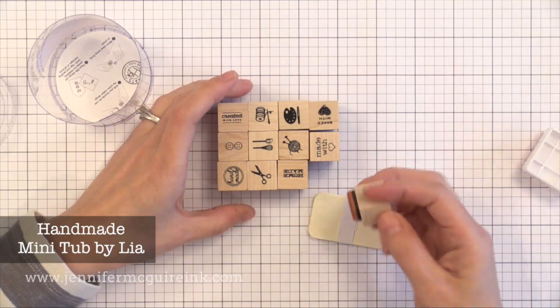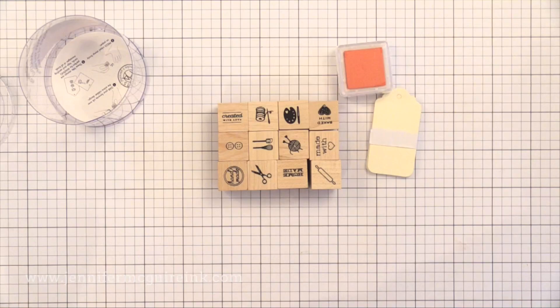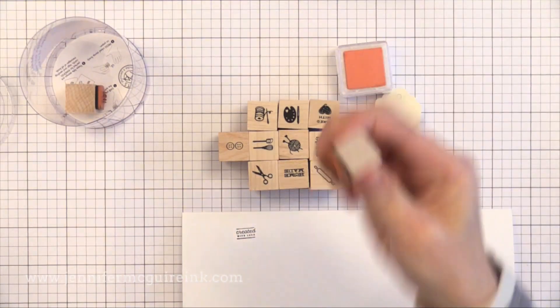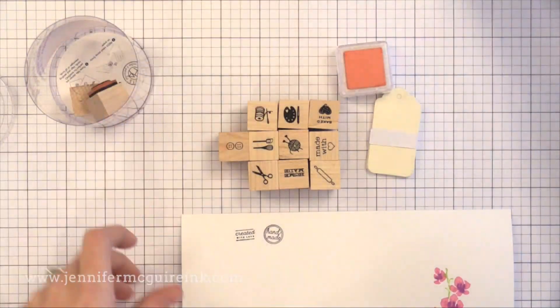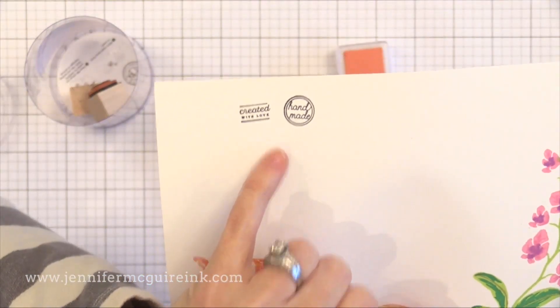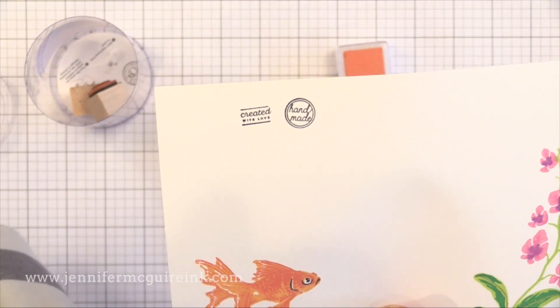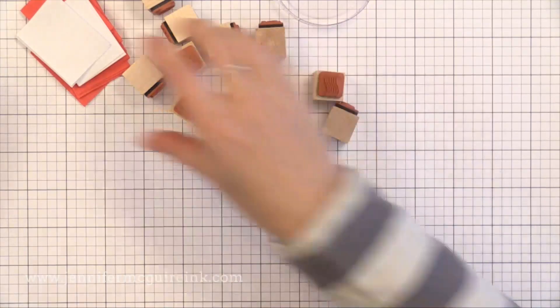This one is really fun — it's all handmade little images. You could stamp these on the back of cards or on little tags for anything you create. Even though these are super tiny images, they stamp beautifully because they are red rubber which always stamps nicely. The 'Handmade' and 'Created with Love' stamps are fantastic for the back of cards. So I'm going to be using this mini tub definitely the most.